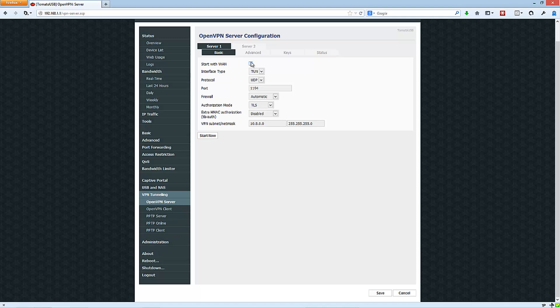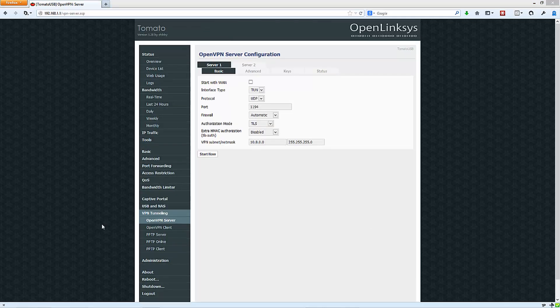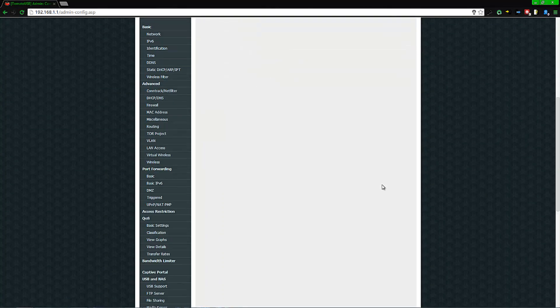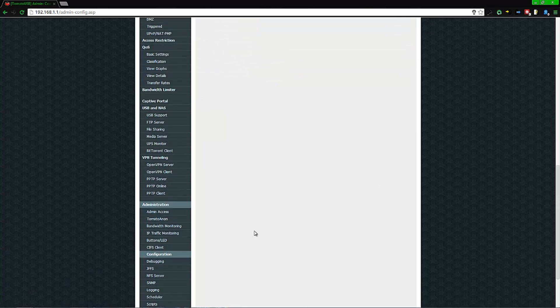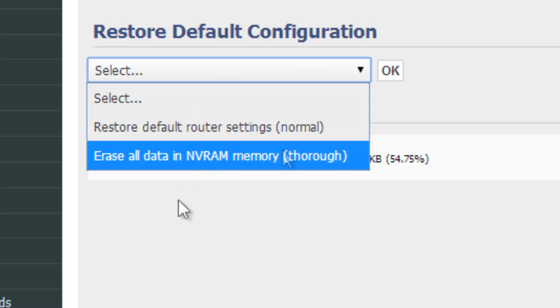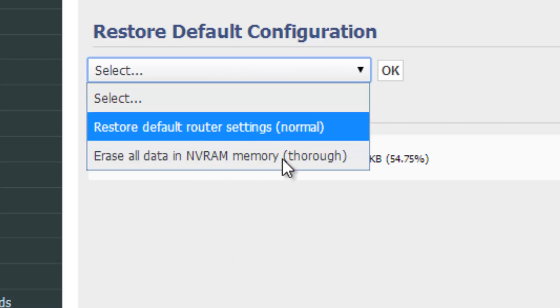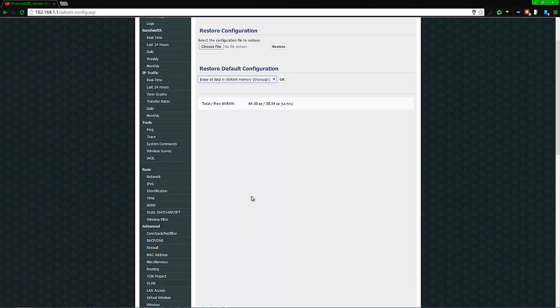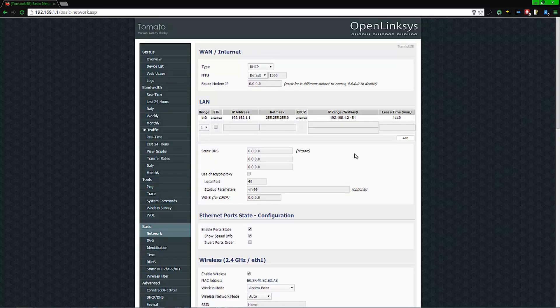I suggest changing the default password, which you can do under Administration. For the most part your setup could be done right now, but I actually had to do an extra step to get things running properly. I had to go to Administration, then Configuration, then Restore Default, and select 'Erase All' to get the router working properly. Press OK — I'm not going to do it now because I've already got things set up.